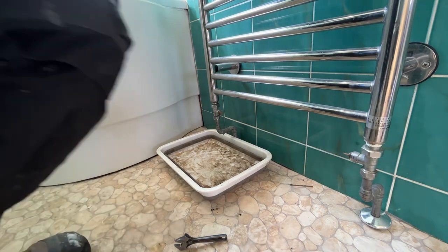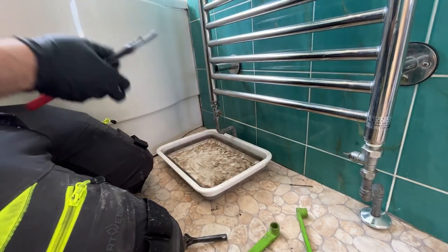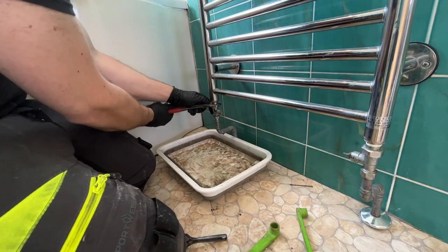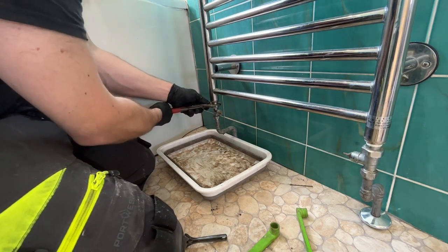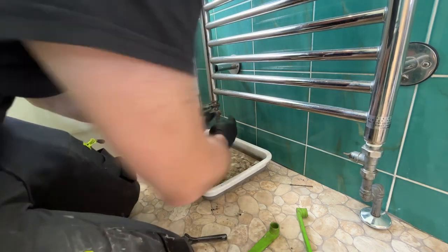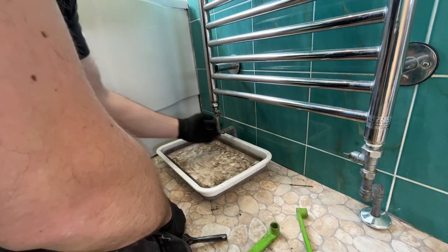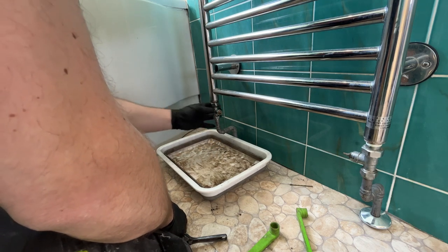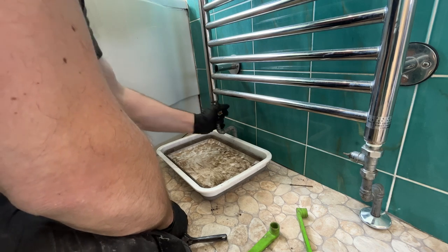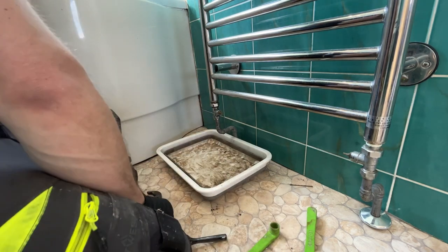I'm going to grab my plunger. Hopefully the lock shields are turned off. There we go. These tubs are ideal for getting under pipework and catching a bit of water. There's no movement at all in that.